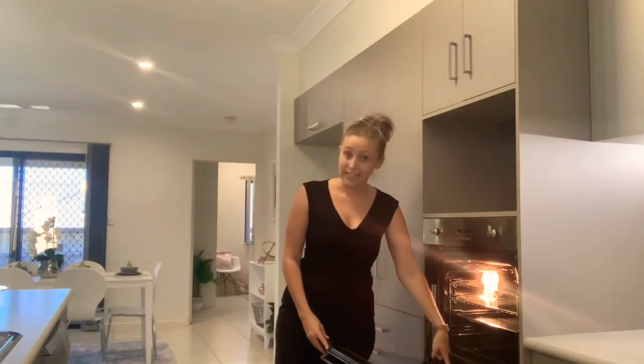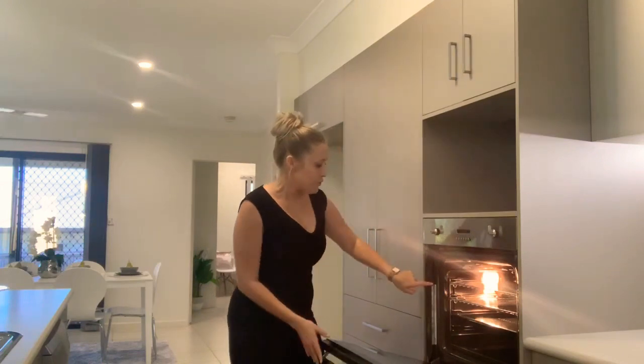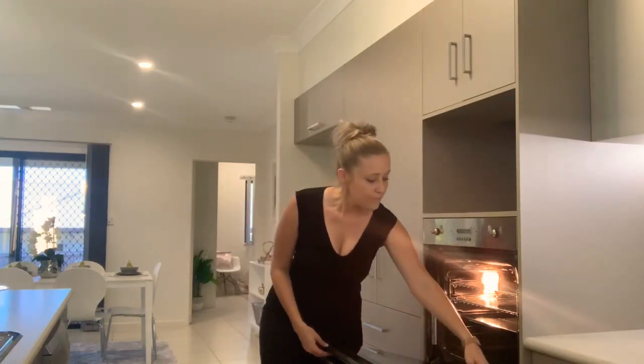This particular oven does have a manual and it does have self-cleaning on the glass, but a lot of the times the manual is missing. You do have the model number inside the door here, and you can actually put that model number into a Google search and download the manual.